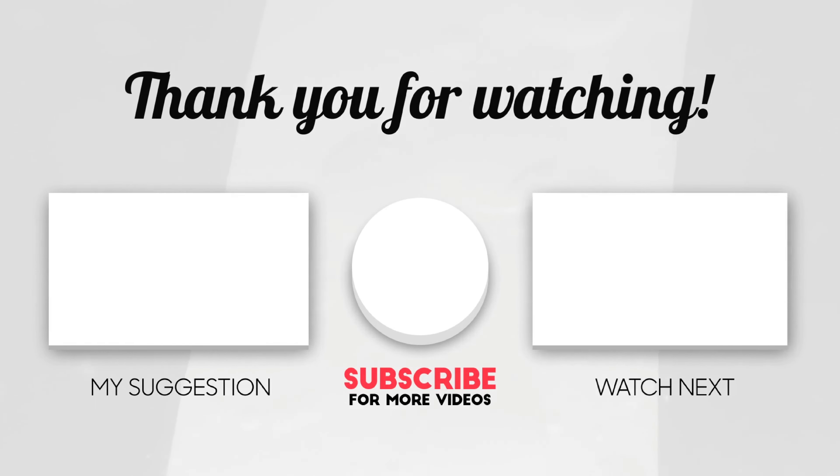As you guys can see, this is the final result and honestly I really love it. Let me know what you guys think about this wig, and like I said, all the info will be down below in the description box. Thank you for watching and I hope to see you guys in my next video. Bye!